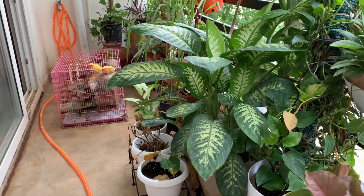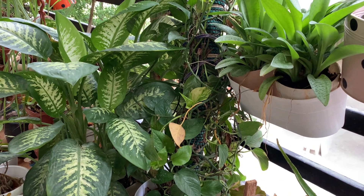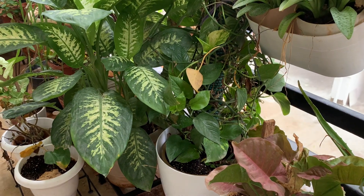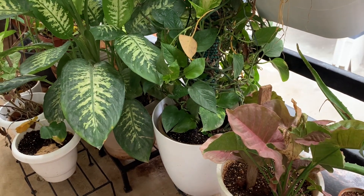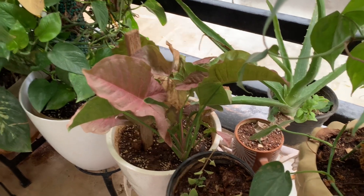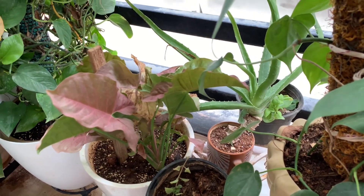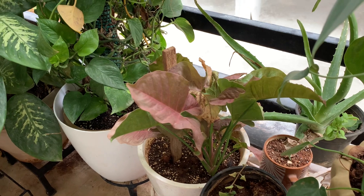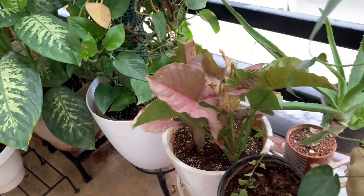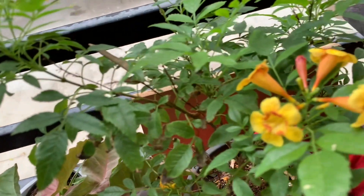The soil mix is very easy: sand, coco peat, and vermi compost — all three in equal quantities — plus a spoonful of fungicide, and also one spoonful of Epsom salt. Epsom salt helps your plant absorb the shock it goes through while repotting. Even if you use a ready soil mix, that's fine, but preferably make your own so you know what's in it.